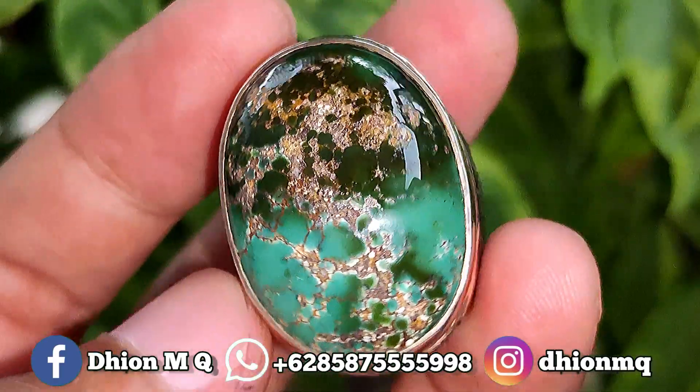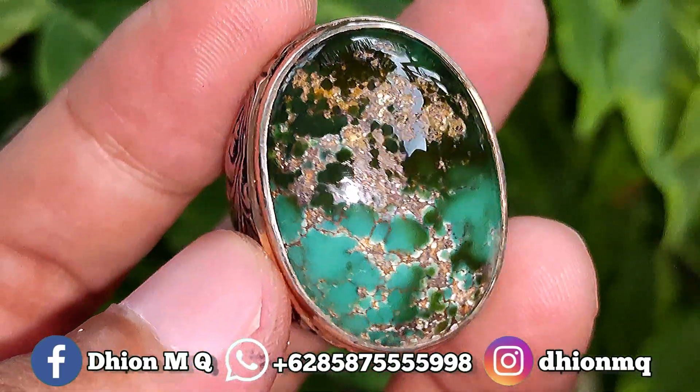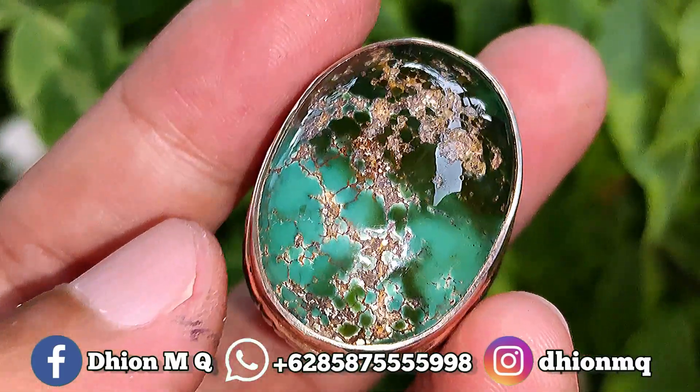Kemudian untuk materialnya juga ini mulus, licin dan juga super kinclong, tidak ada krek, tidak ada retak-retak sama sekali.